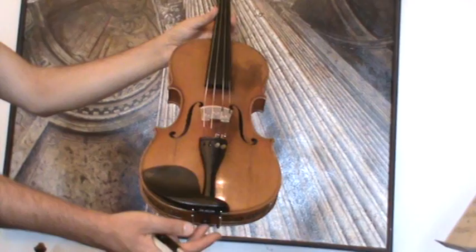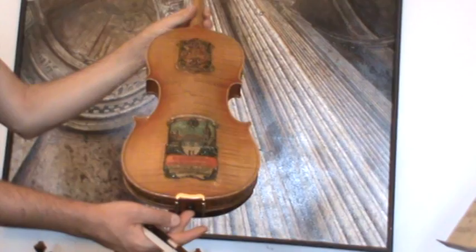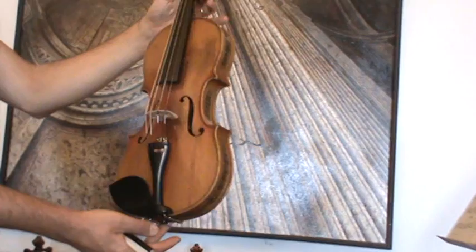The front table is finely grained spruce and the back as well as ribs and neck are nicely flamed maple. In our workshop the violin received a new setup with new strings, a new bridge, and a new sound post.